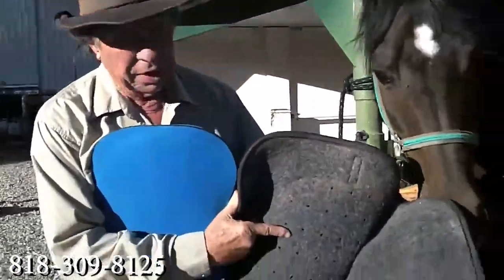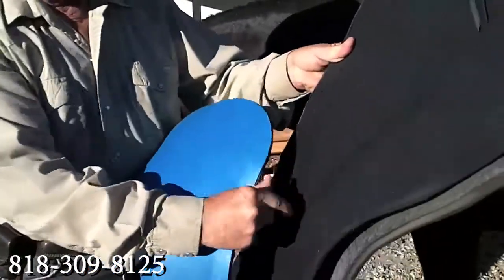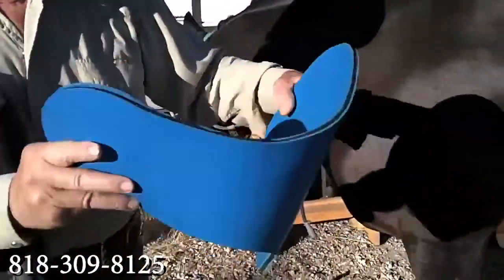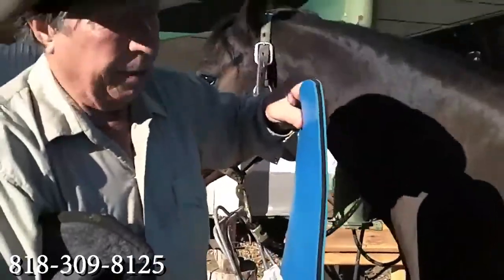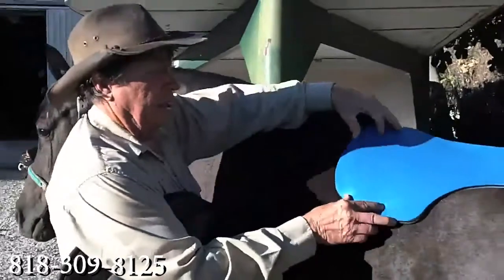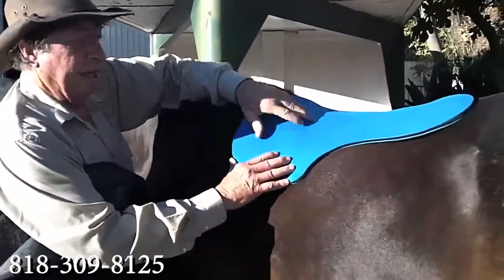Sandwiched under here, between this wool felt on the bottom and ripstop neoprene on the top, is this handy deal. It's called a plate. It's made out of Lexan, covered with two layers of neoprene on the outside and some soft material on the inside. And the idea of this is, it sits on the horse like this.